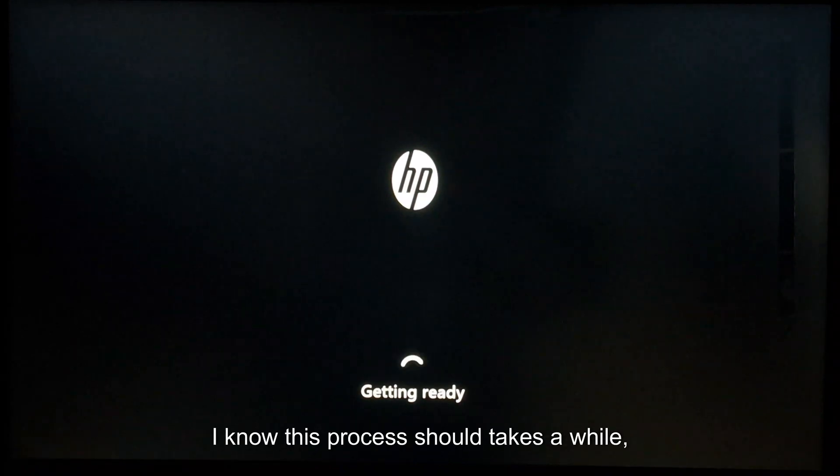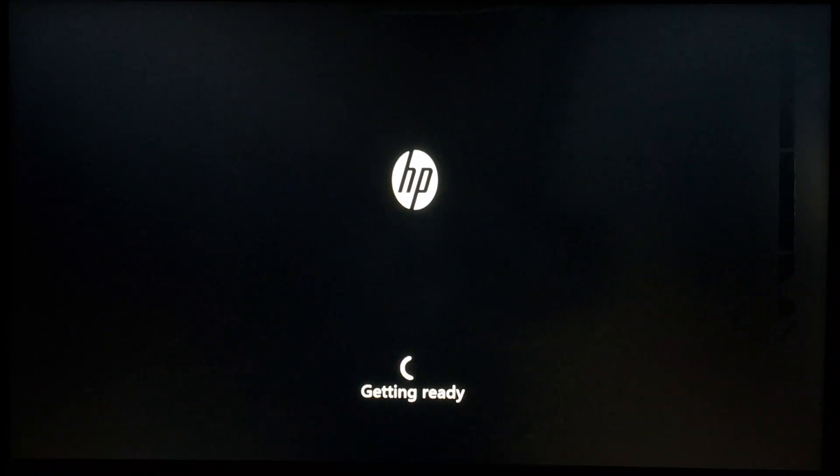This process takes a while — about 10 to 15 minutes depending on the speed of your PC.